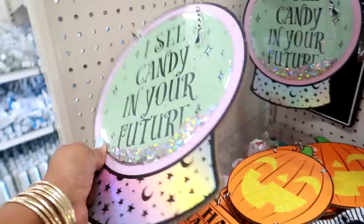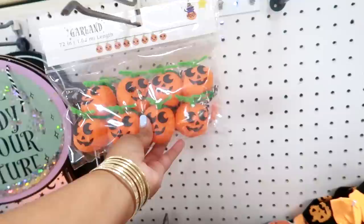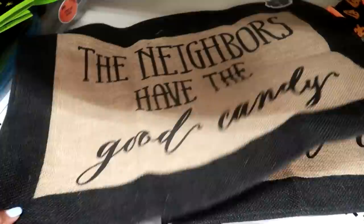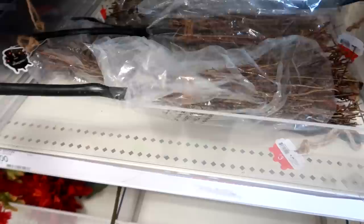'I see candy in your future' — that is super cute. Yeah, I like that, that's three dollars. 'Rest in peace' and that one is a chalkboard. You have a garland — I can't wait till they get everything out, I'll have to come back. 'The neighbors have the good candy' — this is a little rug so you can put this at your front door. They have some little witch's brooms for three dollars.